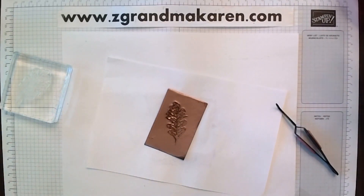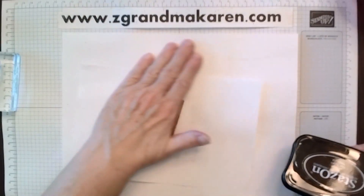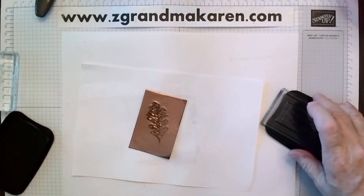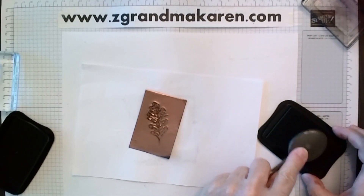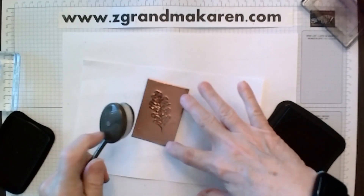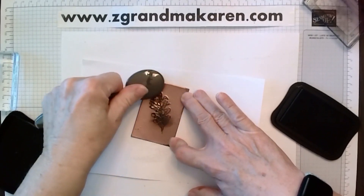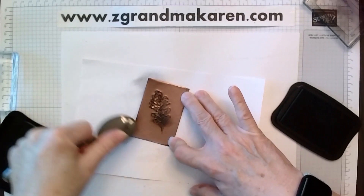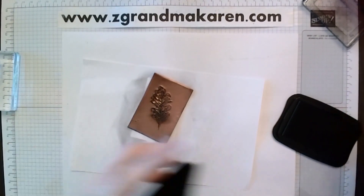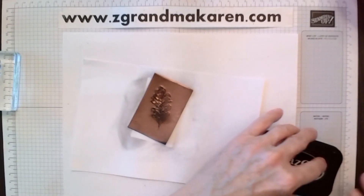One thing that I've added — I took some Stazon, because Memento will not work on the foil; it will just come right off. So I'm using Stazon and a blending brush. Now I'm sponging inside that image — it kind of defines it a little bit. And I'm doing it a little bit on the edges to give it a more weathered look. That's just a little bit of extra that I did for it. You have to keep your Stazon covered up because it's alcohol based and it will dry out.